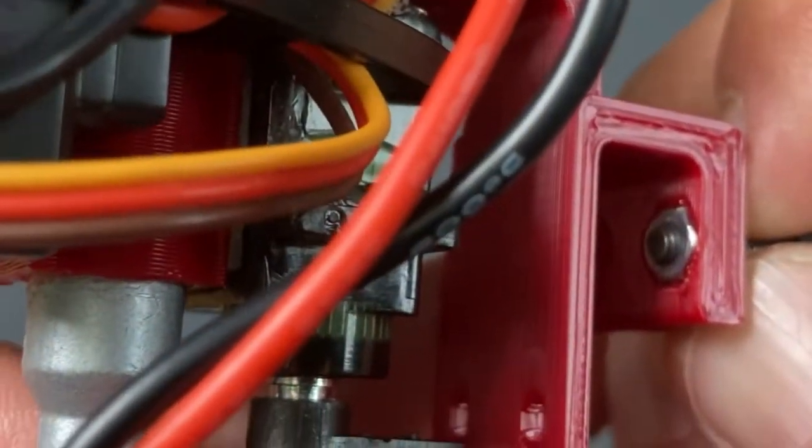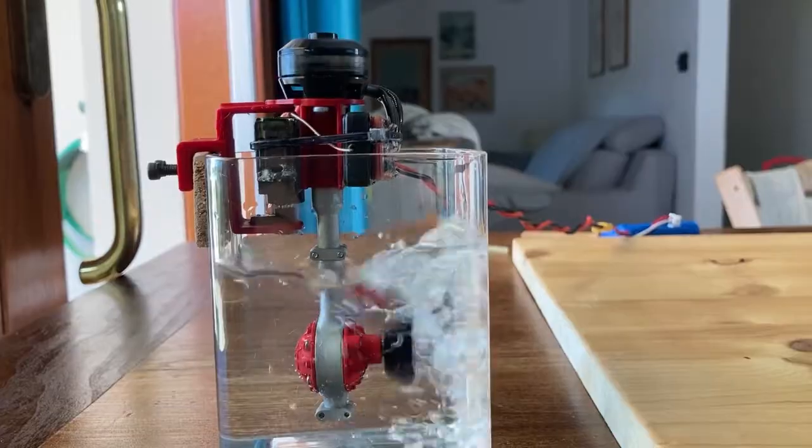That's it — the motor is ready to go. Now let's go for a test run.